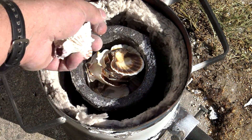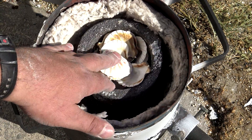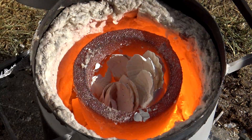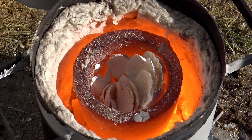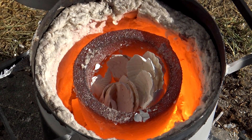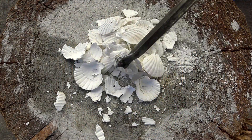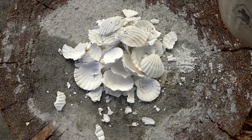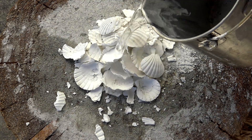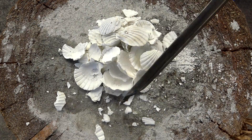One good source of pure limestone is the ordinary seashell. Just grab a bucket full and superheat them inside of a foundry, forge, or ordinary campfire until the shell starts to crumble. Once the shells crumble, remove from the fire, let it cool down, and then add water. By superheating the shells or limestone, you've created calcium oxide. By adding water, you get an exothermic reaction where it produces heat, becomes hydrated, and becomes calcium hydroxide.